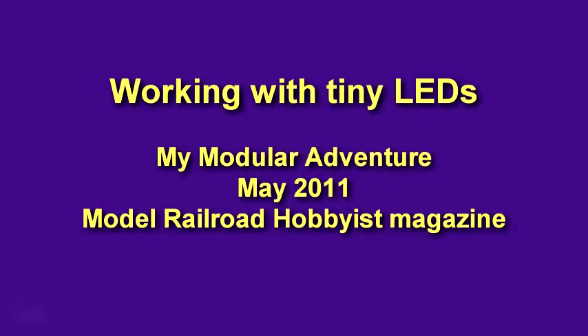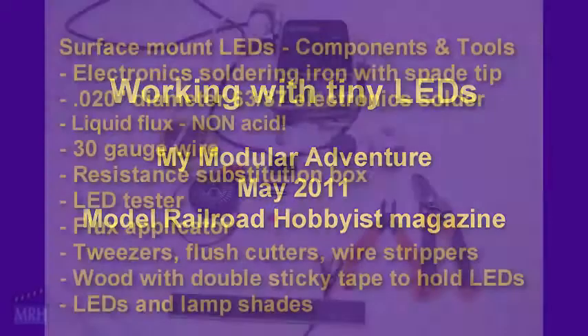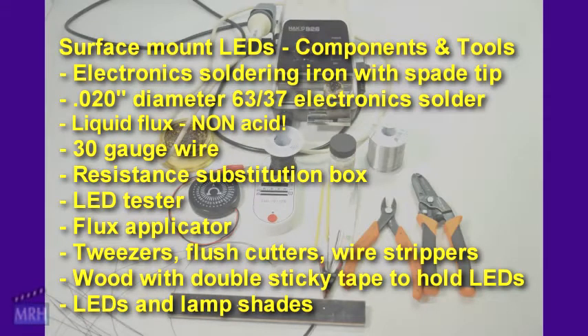In my last column, I got a few questions about soldering the small wires to the LEDs and some apprehension about doing that. These little tiny things can be made to behave if you take your time and a little care — soldering the wires to them becomes quite easy. Let me show you how.